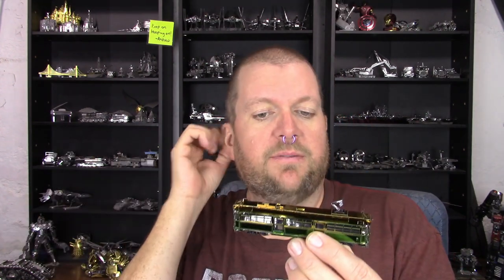Sometimes with these Metal Earth builds I don't know anything about the model before I build it, and this has inspired me to do a little research. What I found out is that the Melbourne W-Class trams were built between sometime in the 1920s and 1950s, so they're quite old. They don't believe they make these models anymore, but there are still some in service — they're kind of an icon for Melbourne, Australia, and a bit of a touristy thing. I had no idea. Thank you Wikipedia and ten seconds of internet research for that little bit of information.